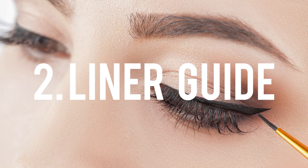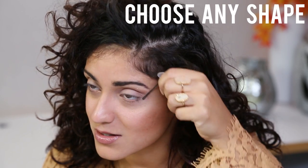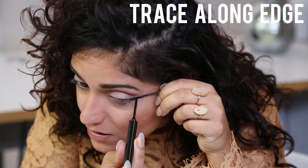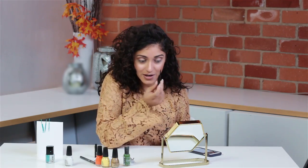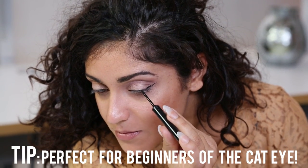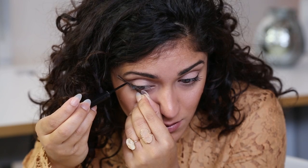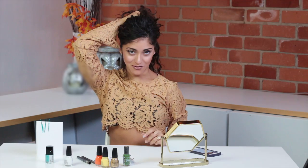I'm going to use a bobby pin as an eyeliner guide. You can pick whatever shape you want, just like so. That is an extremely straight little cat eye line. If you are still trying to master your cat eye, this is a great way to begin. There we go — a perfectly straight little line and then all I have left to do is connect. I feel very good about those little cat eyes today.